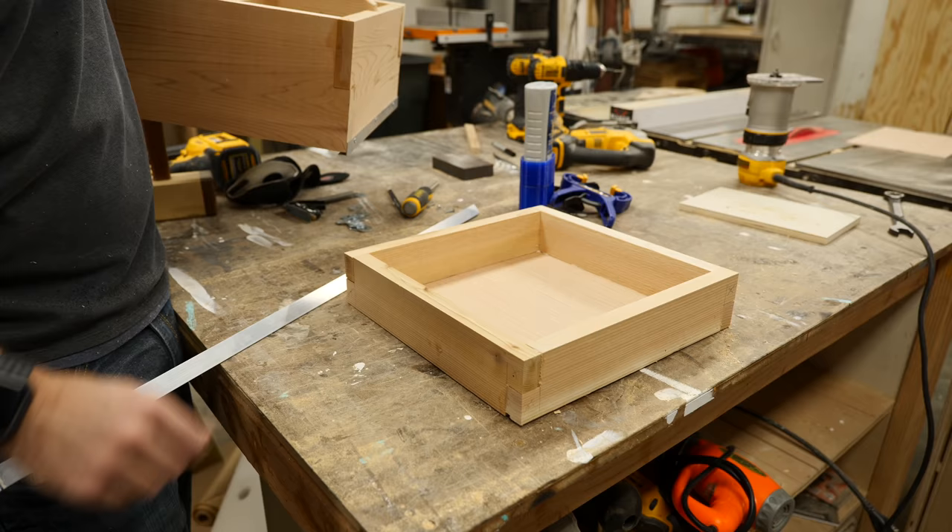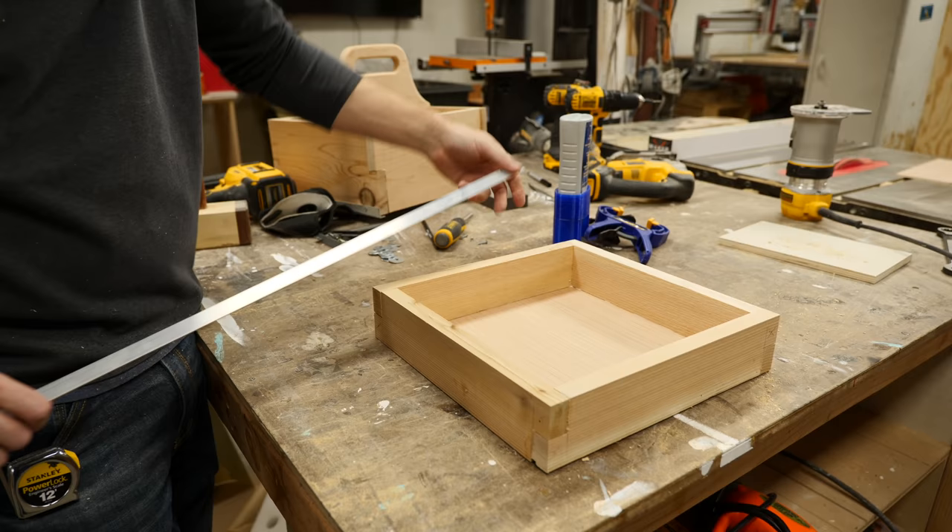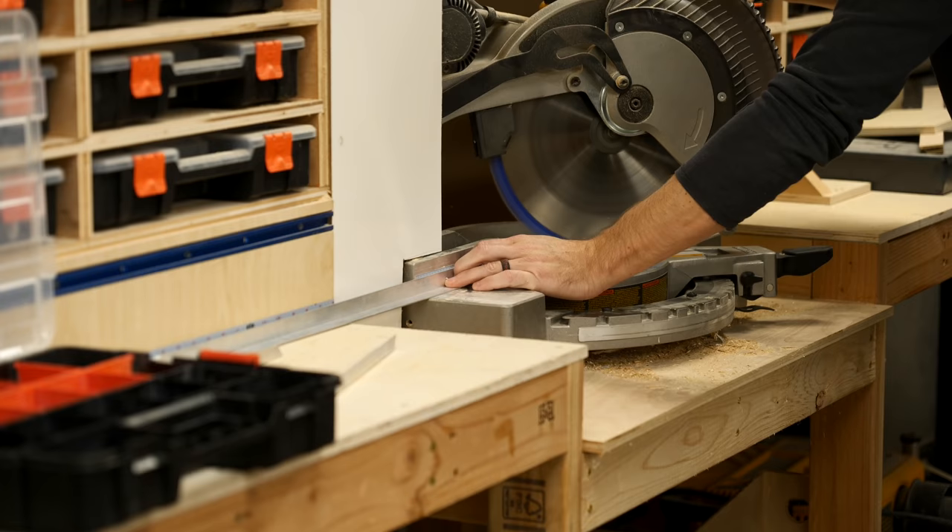Now we've got a really simple tray that's going to fit right here underneath the entire tote. It's going to slide out from this side, which means we have to put another track on the inside of this tray. So we're going to use another piece of angle and wrap these three sides so it can slide in.